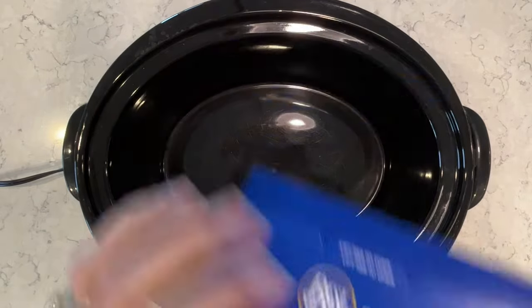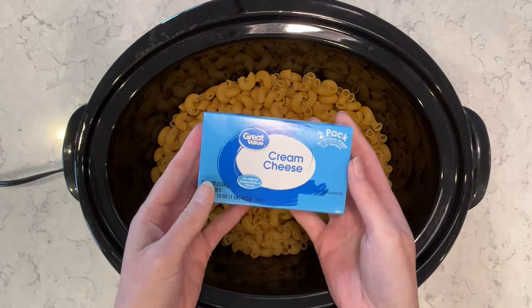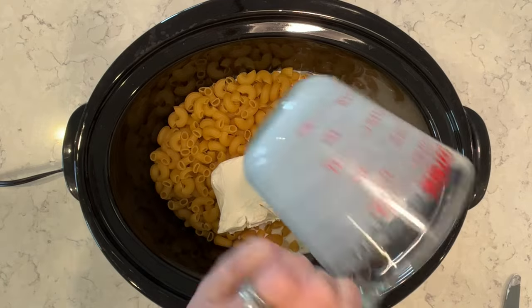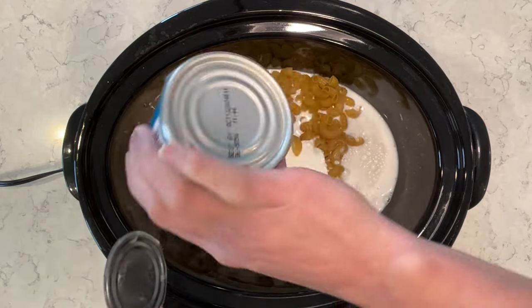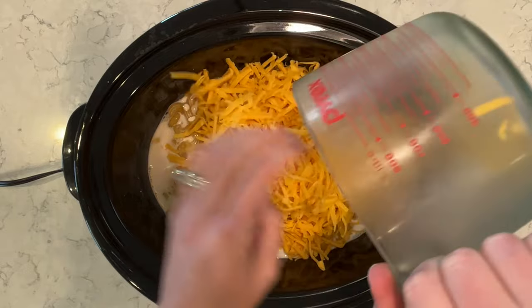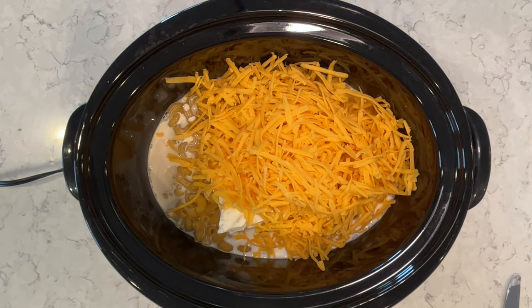I'm going to do a crock pot mac and cheese. I just love using my crock pot for side dishes because you don't have to do much work and it just cooks while you're entertaining — so it's perfect. I have elbow noodles, one brick of cream cheese which makes it super awesome and creamy, two cups of whole milk, and one can of evaporated milk which gives it a really good sweetness. I have four cups of shredded cheddar cheese — I shredded it from a block because it melts better than pre-shredded.